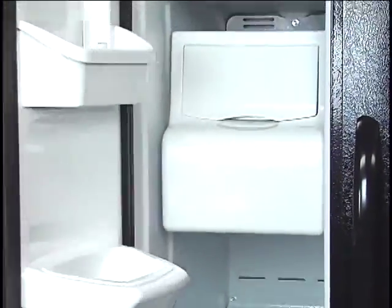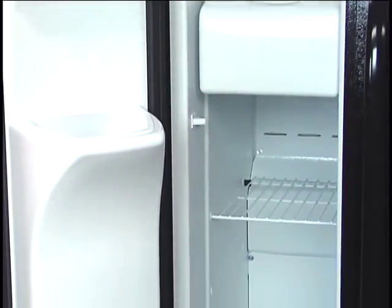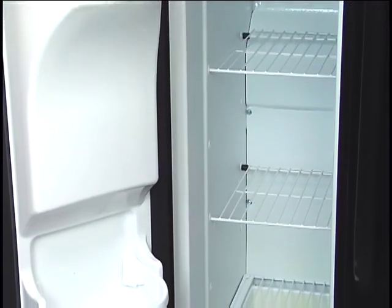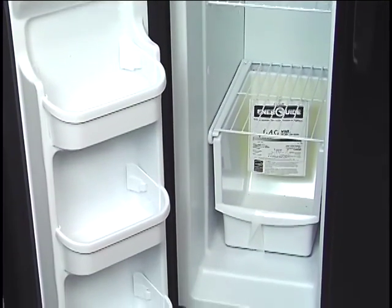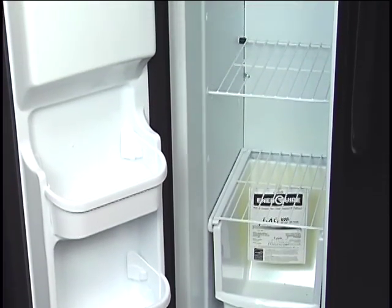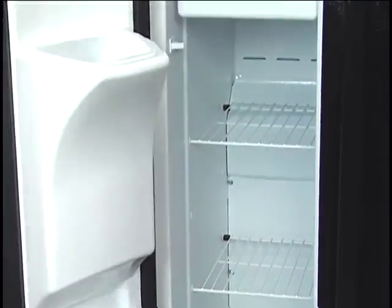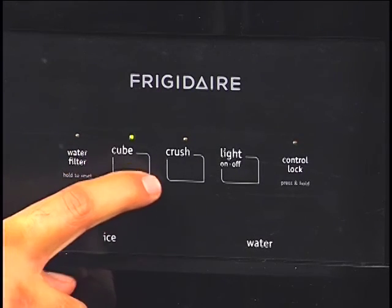Swinging over to the freezer side, you've got plenty of storage — about 11 cubic feet of freezer. There's a big ice bucket you can pull out and put into an ice chest, two wire shelvings, plenty of storage, and a bin down below. That is your side-by-side refrigerator. Most refrigerators are about 36 inches wide, this one is, and you've got a 69.5-inch height. You can also see your filter status, cube, and crush options.